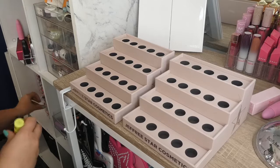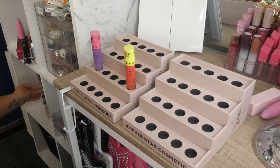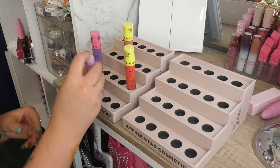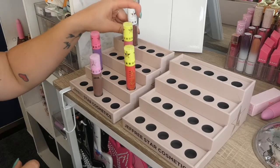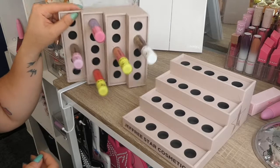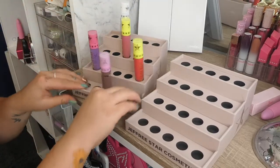Let's put some liquid lipsticks in it and see how they hold up. To get them in, you've got to not necessarily force them, but you do have to give them a little bit of pressure. Pretty freaking sturdy — I don't think those are coming out.